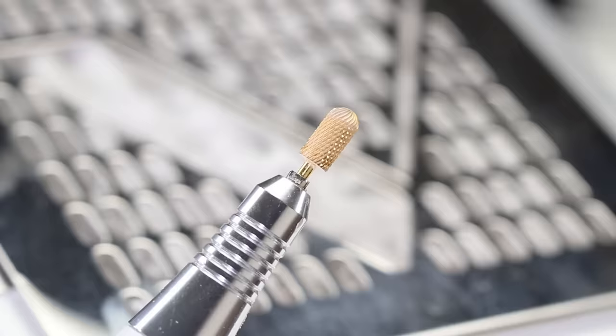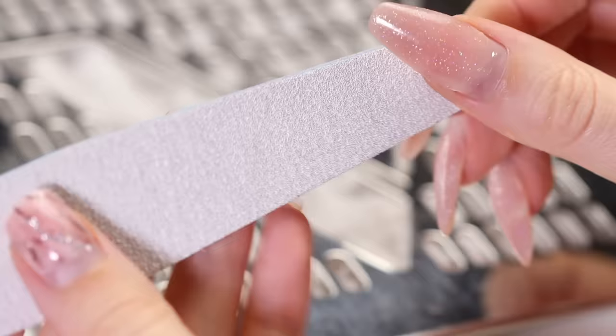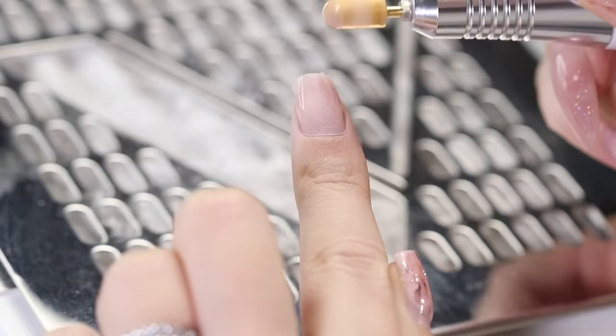Next, we are going to speed up the removal process by using an e-file with a hard alloy nail bit. If you don't have an e-file, you can always do it manually by using a 100 or 120 grit nail file — it will just take a little longer. Start by filing off the poly gel, moving from cuticle to tip.